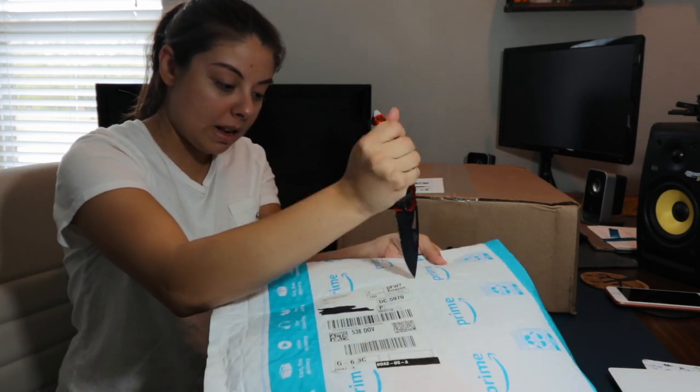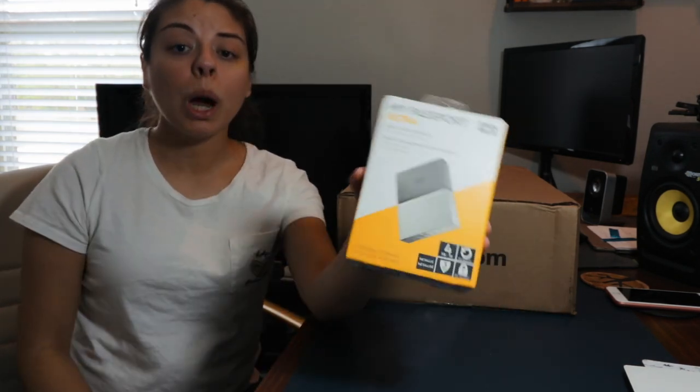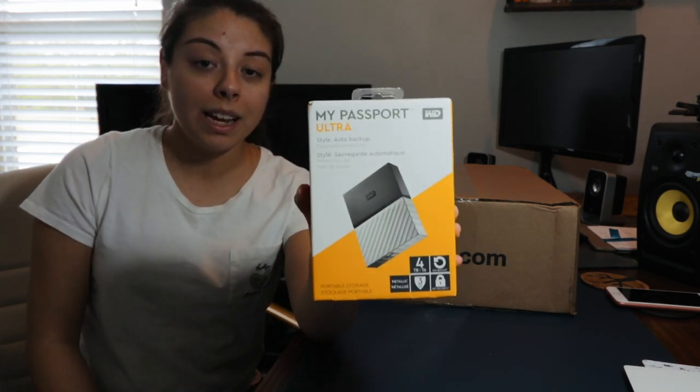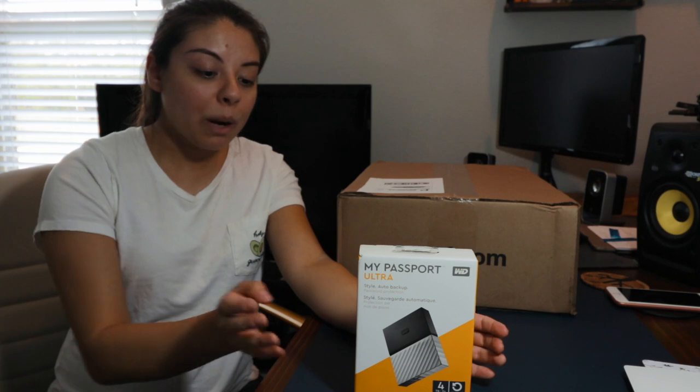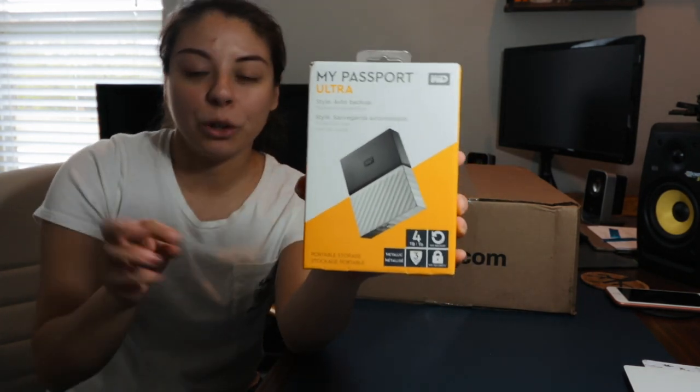An item that I think is very important and sometimes overlooked is an external hard drive. I went ahead and bought the My Passport Ultra external hard drive — this is in a capacity of 4 terabytes. And what I love about this is the color scheme. I absolutely love the black and the gray silver.